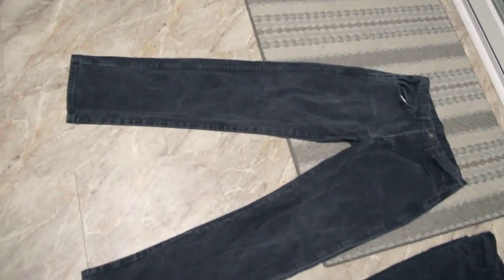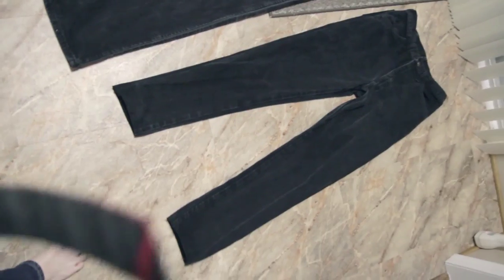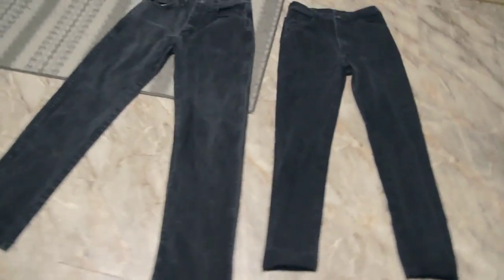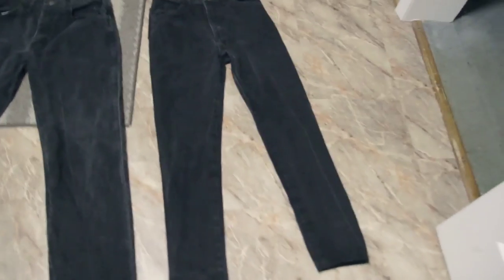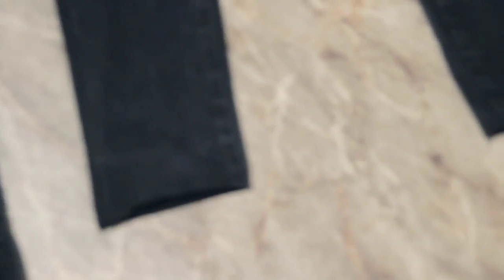So I actually have two pairs of pants — this is the one I started with, and this is the same one after I made the modifications. Same type, same sizes exactly. It's looking pretty good so far. You can see I flipped that over — it's not perfect but I think it's close enough that nobody's going to notice. Here they are laying on top of each other.